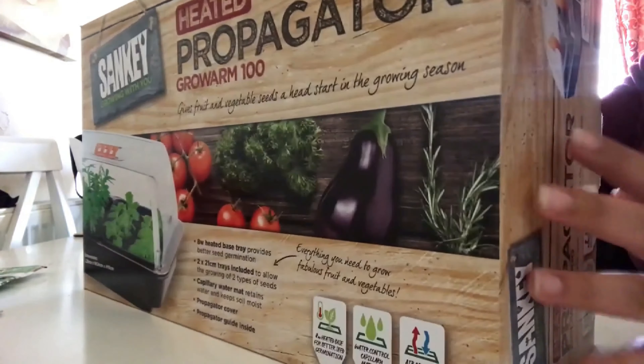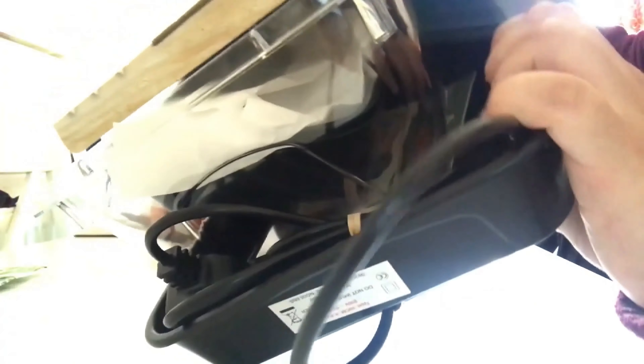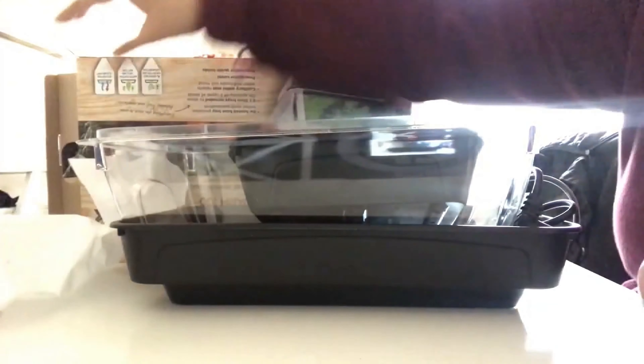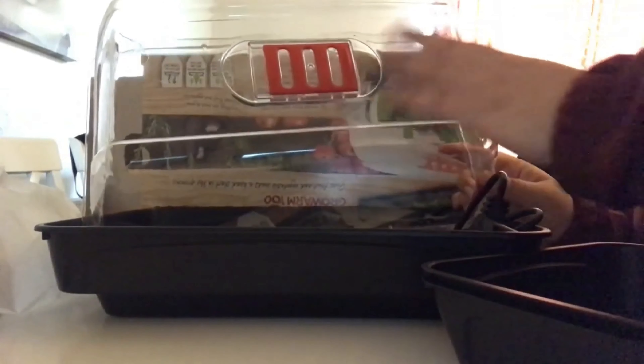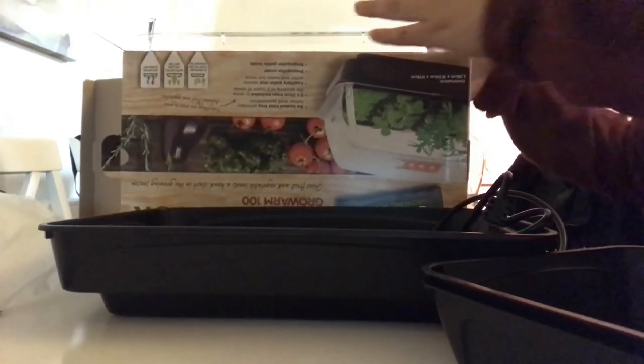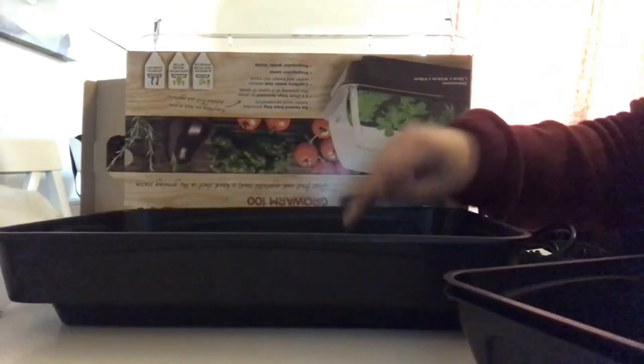I'm going to open it up and show you what it looks like inside. I'm just going to pull it out. You've got a bit of paper you don't need, the lid which is hard plastic, and it's got the ventilator thing. So this is the top bit, and we have the plug and a user manual.